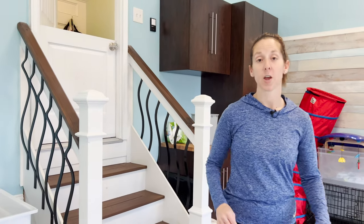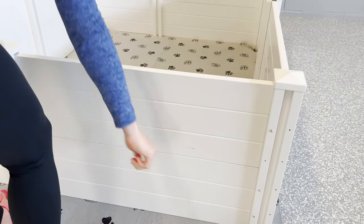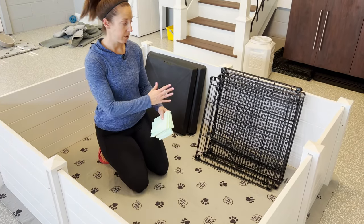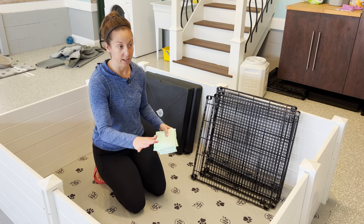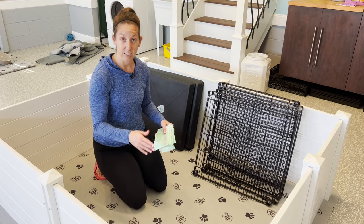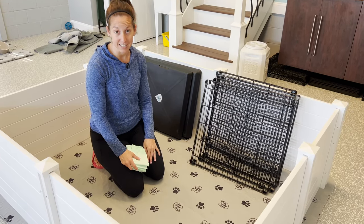Now that the floor is dry we are going to build Isla's nursery out here. We're going to put a new mat down, get all the puppy pads and the trays ready, and then bring them out here and let them start exploring. When we're making our nurseries we are able to set up as many trays as we want. We always start out with four because it gives the puppies enough area to rest, sleep, and eat.